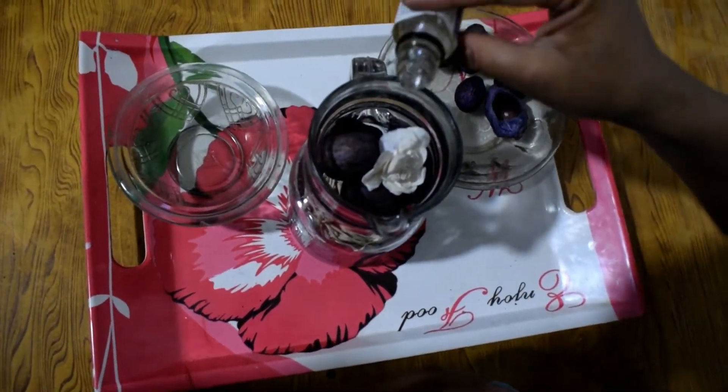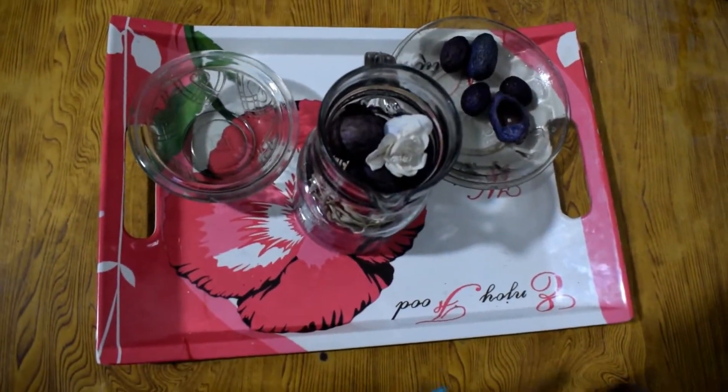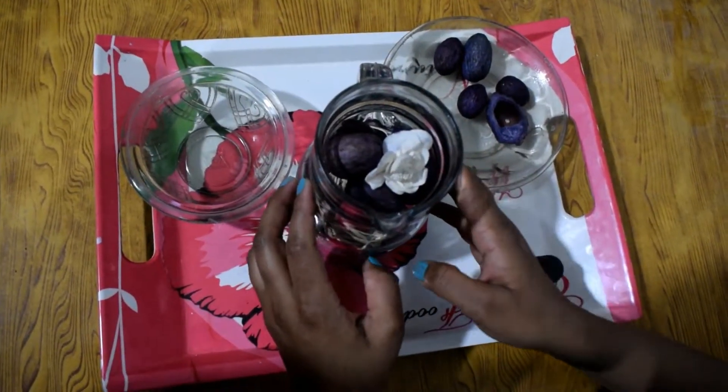Now pour the fragrance oil into the jar. Your potpourri is ready! You can put it anywhere in the room. Thanks for watching this video — subscribe and drop a like.